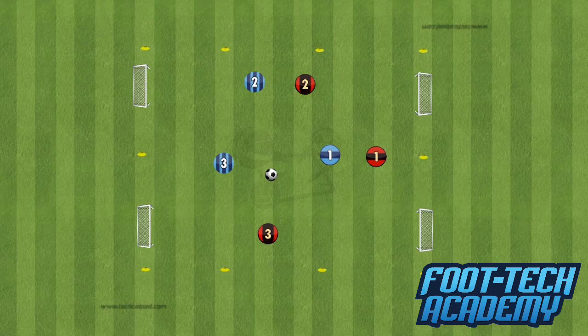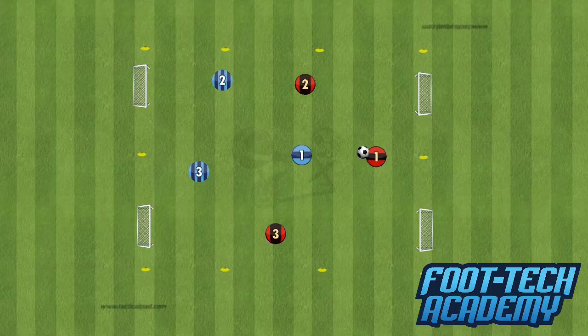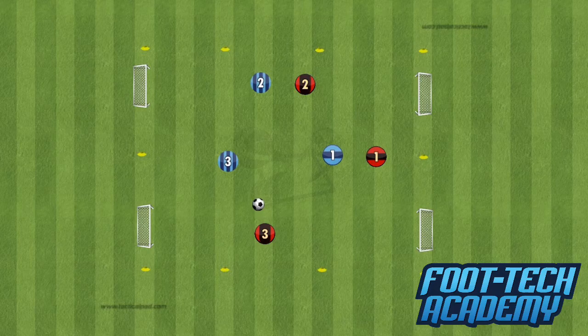There are loads of decisions to make. Triangles get spoken about a lot in football — making those triangles with your teammates to get some good 1-2s going, passing in between the lines, and so forth. Support, play off the ball, more touches, lots more problem solving, more decisions to make, more shots, more dribbles, more passing opportunities, more time and space. There are no positions, and there are going to be underloads and overloads at times.